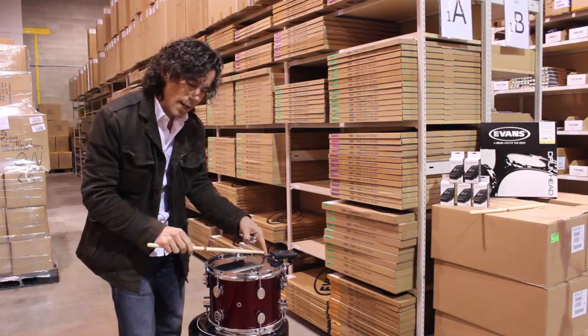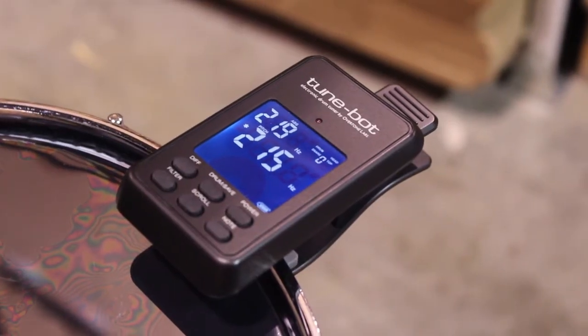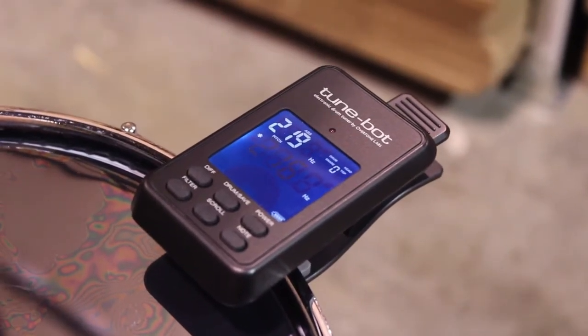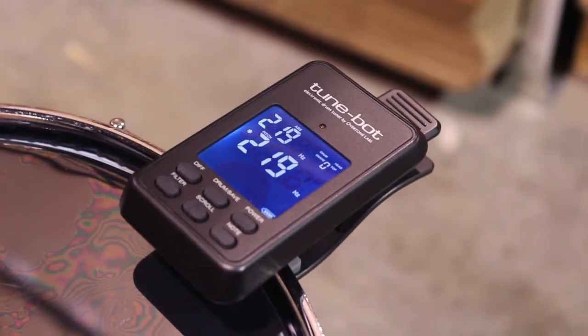So to tune, you start hitting about an inch away from each lug and you get the frequency. This one's 219 — just tune up a little bit. 219.